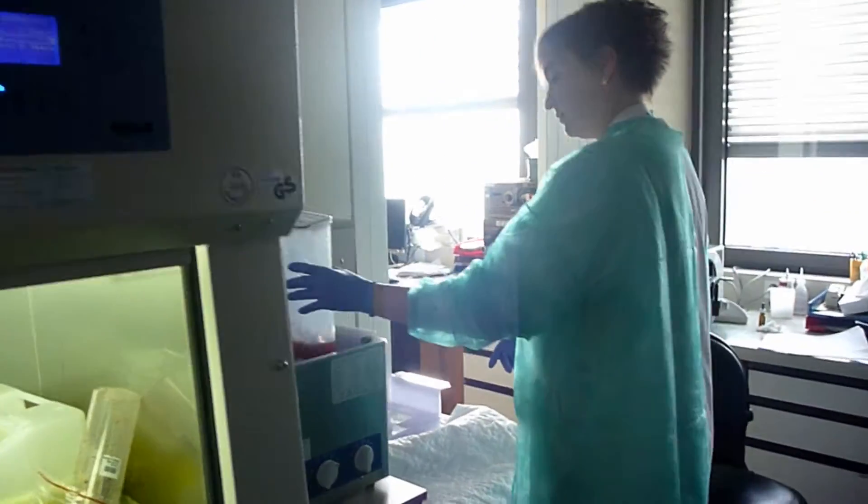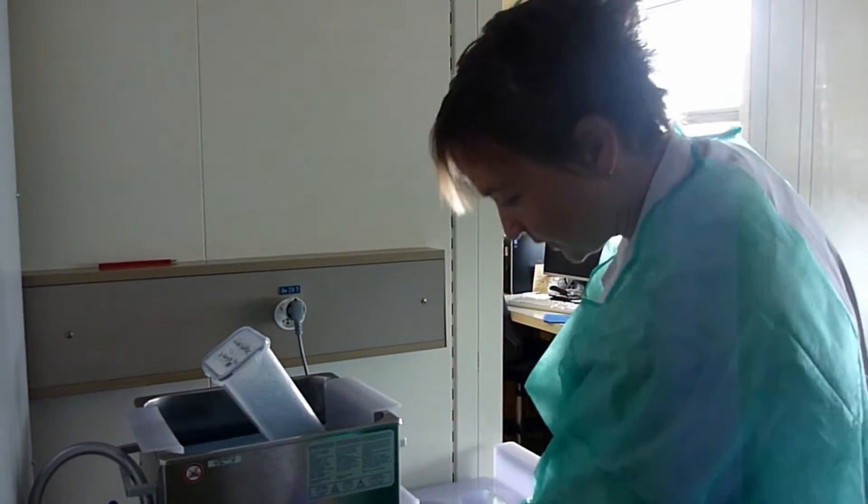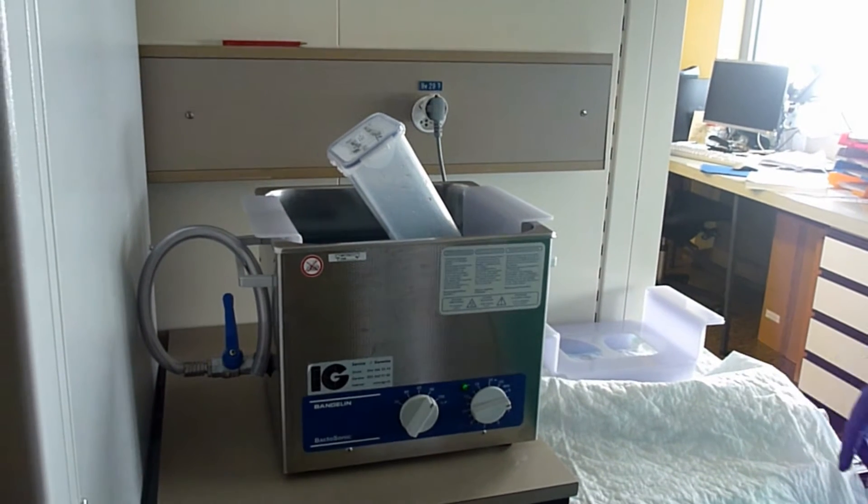Put the box in the sonication bath. It's about one minute of sonication.